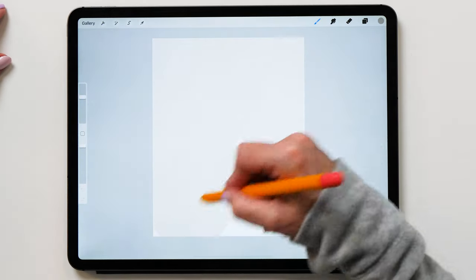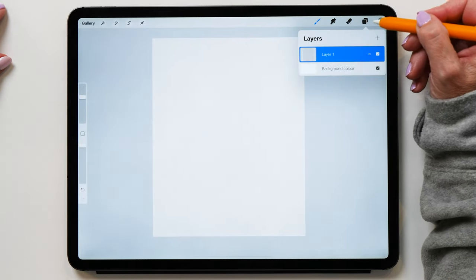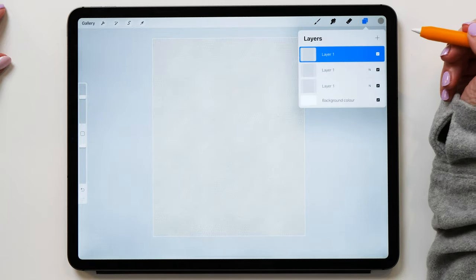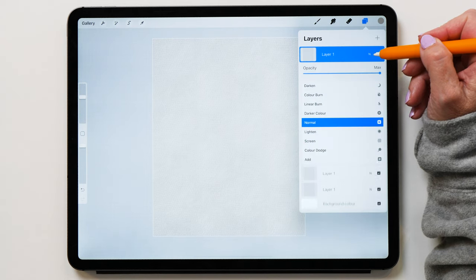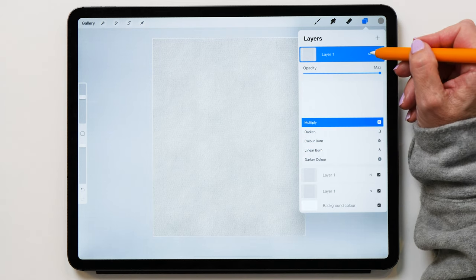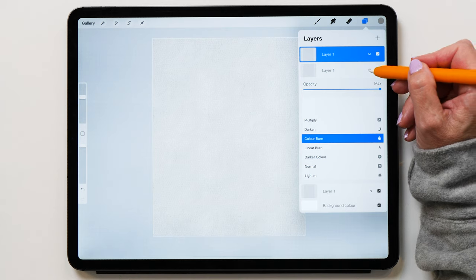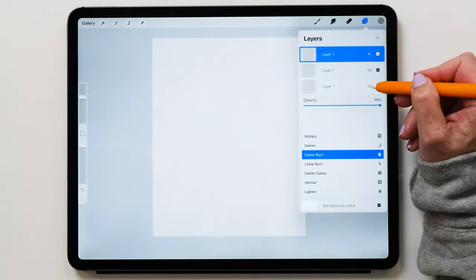Now you just paint in the background texture like this. Then what we're going to do is duplicate this twice — duplicate it and duplicate it again. You can see now how it gets quite dark. So now what we're going to do is change the first layer to blend mode Multiply, then the second one we're going to change to Color Burn, and the third one to Color Burn as well.